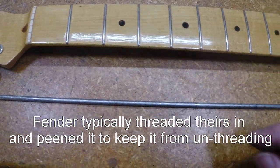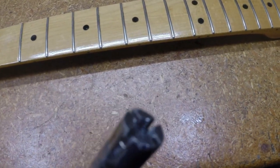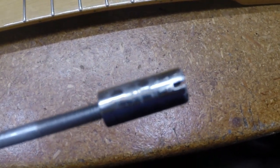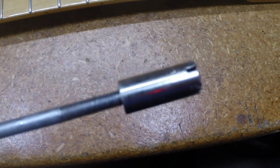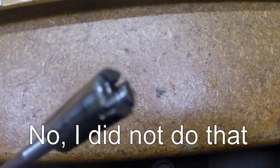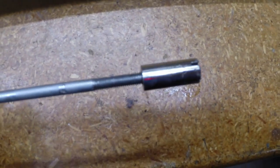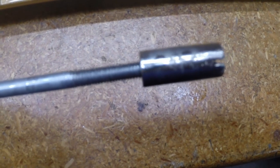Further examination with the original truss rod nut — I got looking around and it was actually stuck on the threads here. So when someone went to loosen this truss rod nut, it unscrewed it out of this end. I managed to get the original nut off; it's pretty chewed up and nasty — we'll probably replace that. I found out that the threads, when they threaded the rod, were horrible and it had actually torn up the threads in the nut.